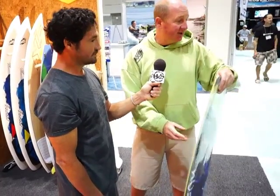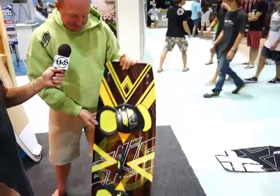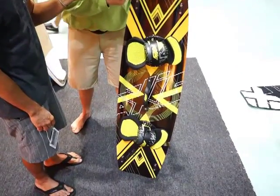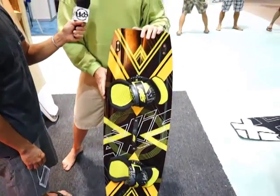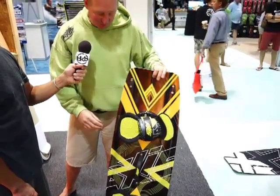We've applied quite a few of the changes from the New School board into the Vanguard and the Limited that we had in production last year. This is the new Vanguard, and compared to last year, we've just changed the tip outline a little bit. We have two graphics for all of the Vanguards this year — a choice of this yellow graphic or a red graphic as well.